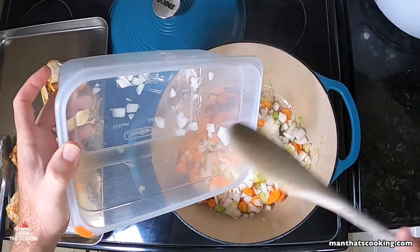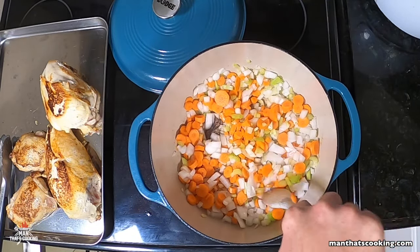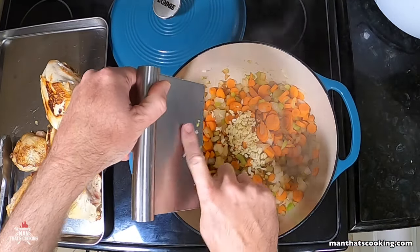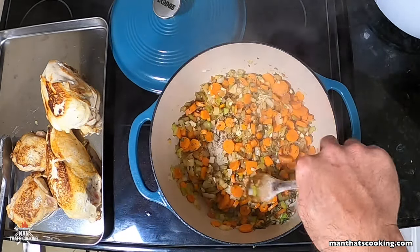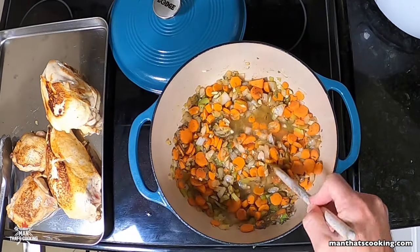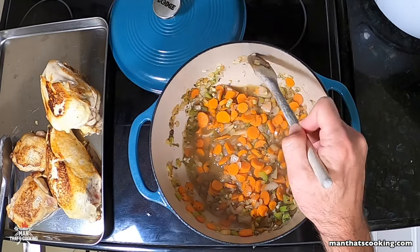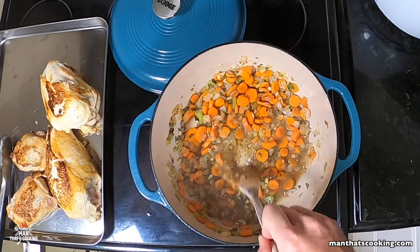Once you've seared all the chicken, add some olive oil to the pan and pour in the diced veggies. Cook this mirepoix for about eight minutes, then drop in the garlic cloves — dial the heat back a little before doing so. Add the herbs and cook for about one to two minutes, then add one cup of chicken stock. Use a wooden spoon to scrape the bottom of the Dutch oven — all that dark coloring from the searing stage is flavor and will add another dimension of richness to the soup.